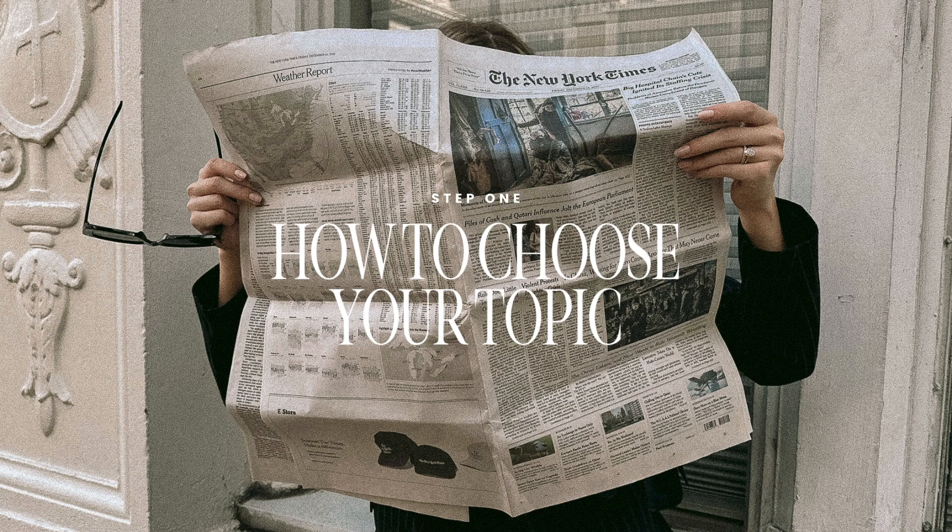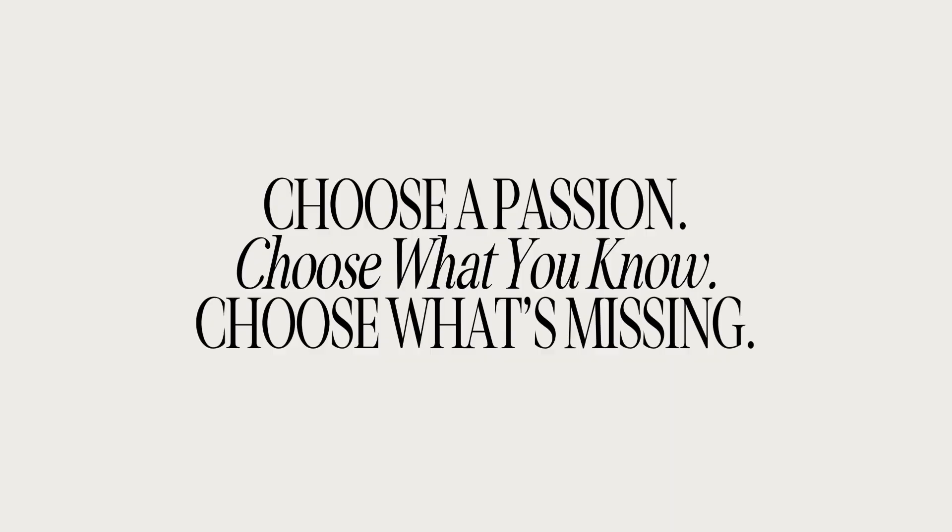If you're in this masterclass, you probably already have a topic swirling around your brain, but let's narrow that down. A great place to start is to choose a passion — what do you love? What could you talk about for 15 minutes without having to research anything? Maybe it's not even your job right now. Also choose what you know: do you have a degree in something specific? What is your background in? What could you talk about for 15 minutes right off the cuff?